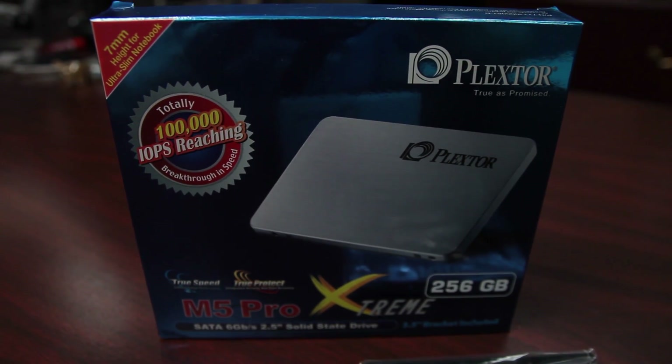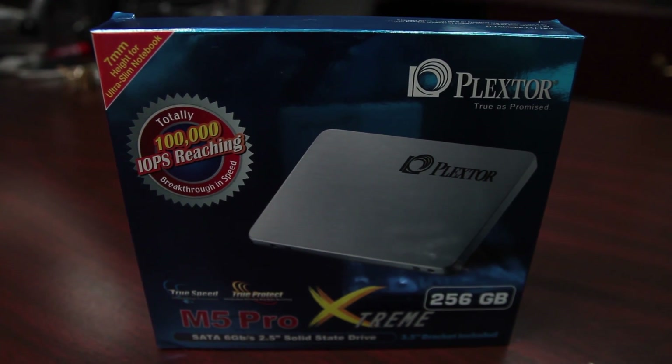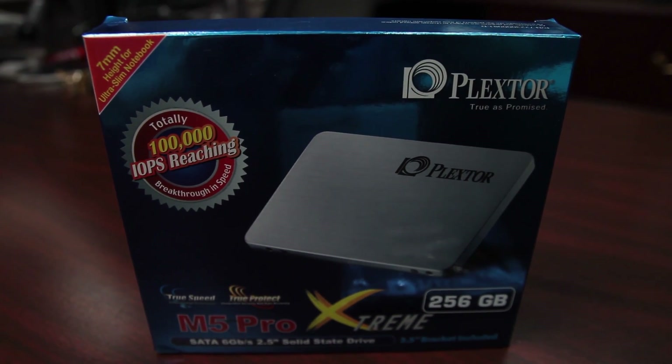How about a Plextor SSD? The M5 Pro Extreme, 256GB worth of it. Right there. Plextor — that's a blast from the past.